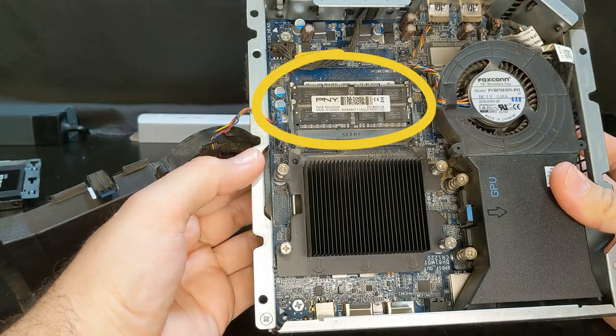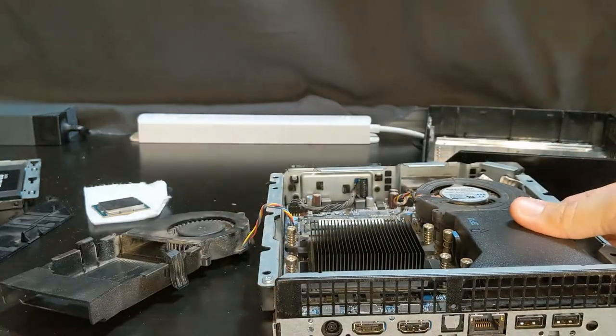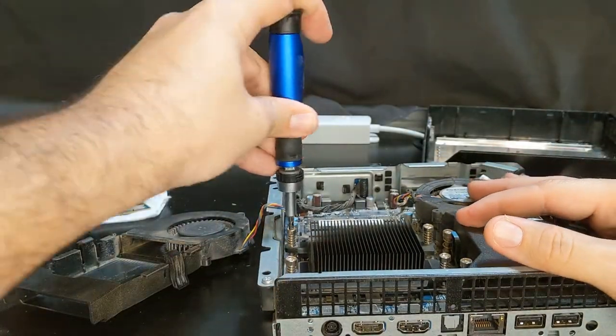You can see here's where our memory is located right there. So if you need to upgrade your memory, this is a good time to do that. And then here are our four screws to take off the heat sink for the CPU.